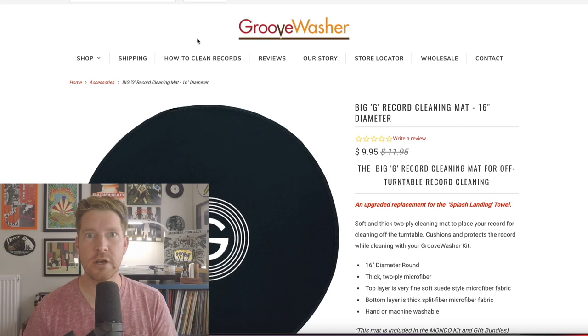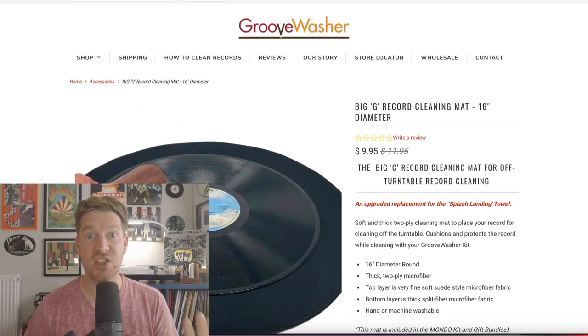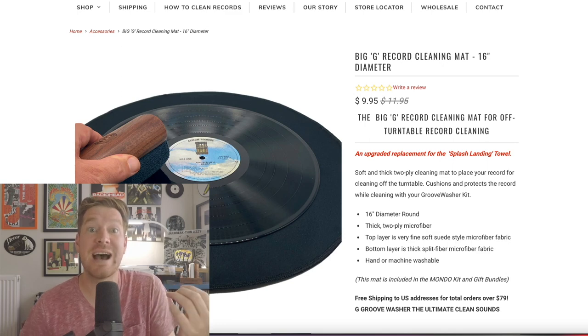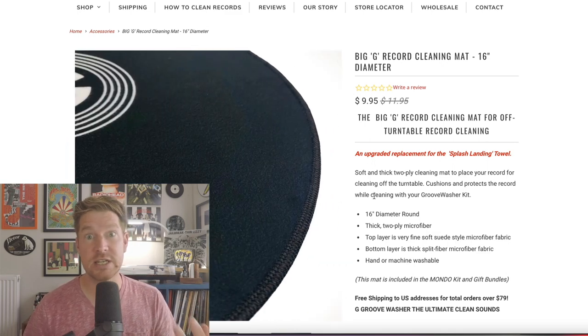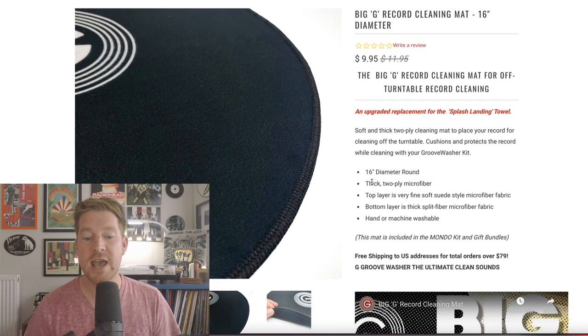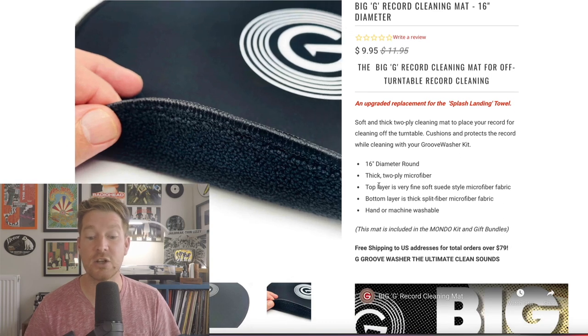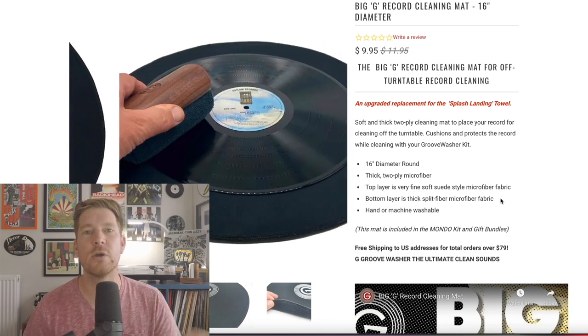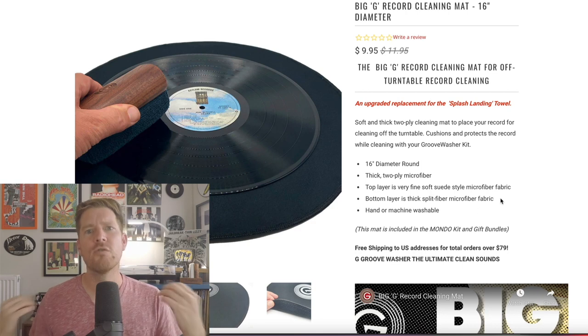If we take a quick look over at their website you'll very quickly see that it's a much thicker design — there's a little bit more to it than just being a microfiber towel. So it is 16 inches in diameter, nice and big for cleaning full size 12-inch records, and there are two plies — two layers. The top layer is a very fine suede material which is very protective on the record, and then underneath for cushioning you've got that thick split-fibre microfiber fabric.